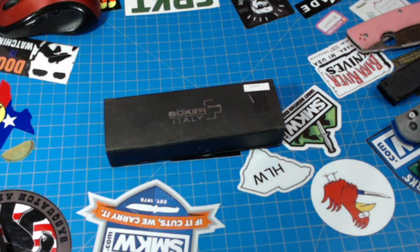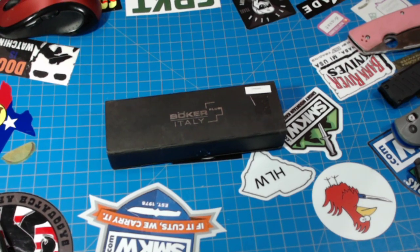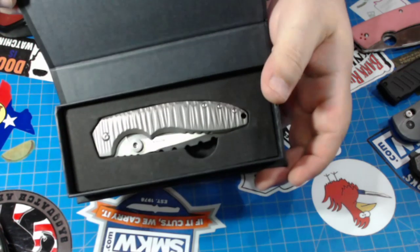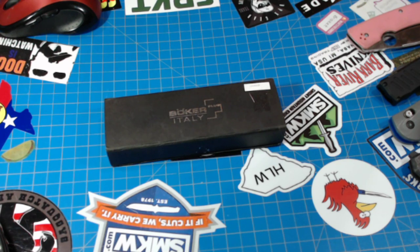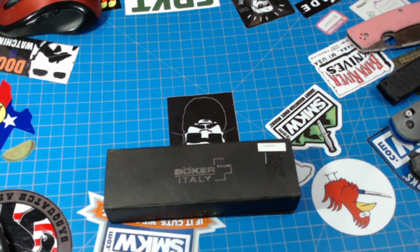Bokers are awesome. I have a ton of Bokers — I didn't realize how many I had until I started stacking boxes. I've got a bunch of good ones. Another Sulaco! You can't have too many Sulacos, seriously, since they're not being made anymore. The Squall — that one's a monster. Anyway, I love Bokers, and they're really nice people over there too. If you have any issues, give Boker a call — that's the easiest way to get what you want from them.